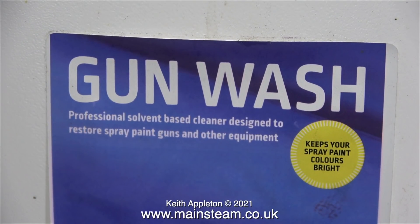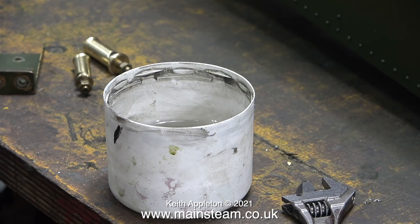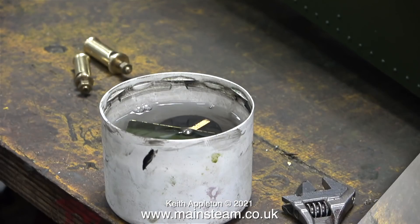I need to remove the paint off several parts for this engine, so I'm just going to drop them into a pot of gunwash. Gunwash is cellulose thinner, so it's very important not to use polystyrene containers — this of course is an aerosol cap. I'll leave the parts in the gunwash and get on with something else.